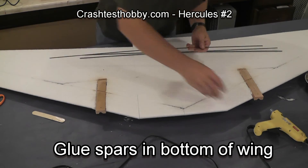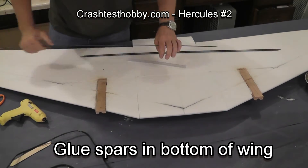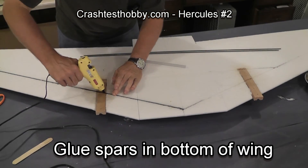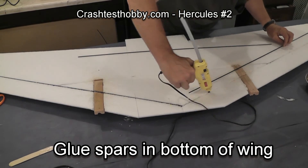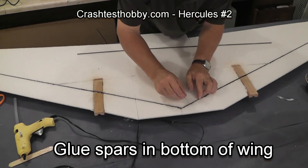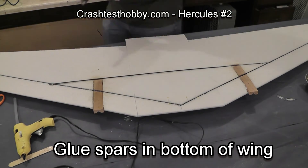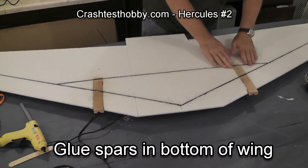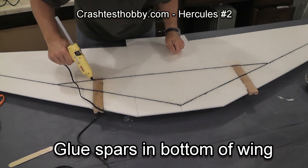Now we're going to put the main spars in. I'm actually using black spars in this — several people asked me why I switched, but they're the same spars; for the sake of the video you can't see what I'm doing with the white spars. Make sure that it's glued into the motor mount. Put some glue in the slot where the spar is going to go — the bottom is easier to do than the top. The center spar is a little bit long here, so I'm going to carefully trim it off, then put glue across and press it into place, putting a little extra glue where it crosses the motor mount.